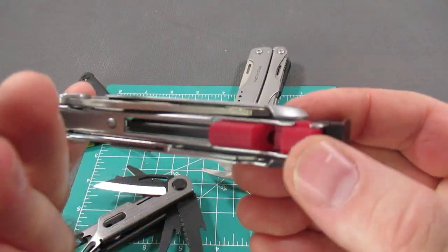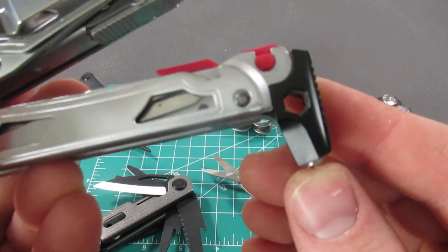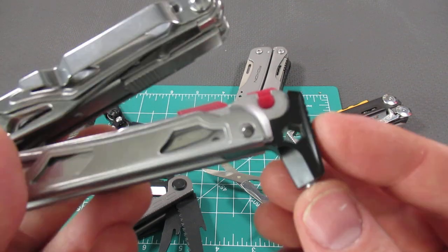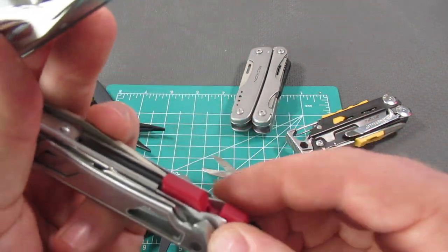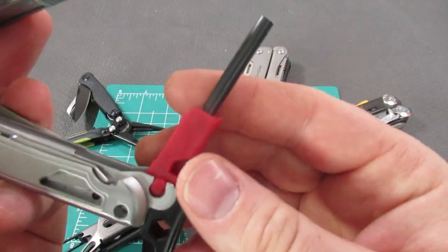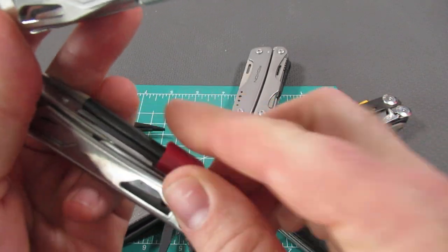On the back, you have a hammer, a safety glass breaker, and a quarter-inch bit holder driver — though it might be a little stretch of the imagination to call it a driver. You also have a whistle and ferro rod as well, so this is definitely marketed for the outdoor community.